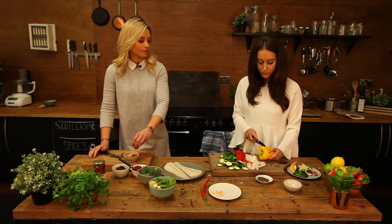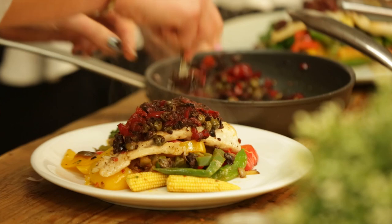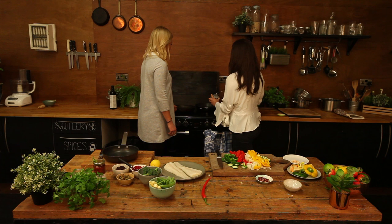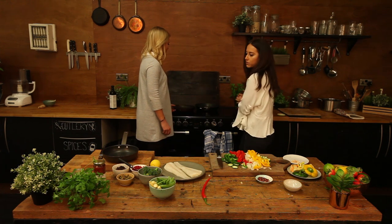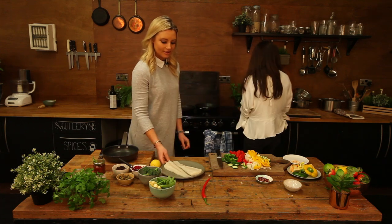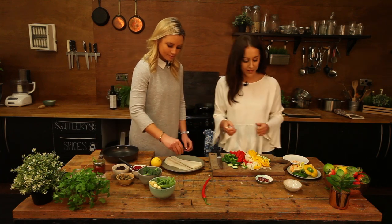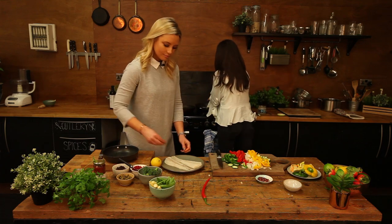We're going to pop the oil in the frying pan and let that heat up — we want it to be really hot for the veg and the cod. We're going to marinate the cod with some salt and pepper. We're also going to pop the garlic in to fry over for the stir-fry.